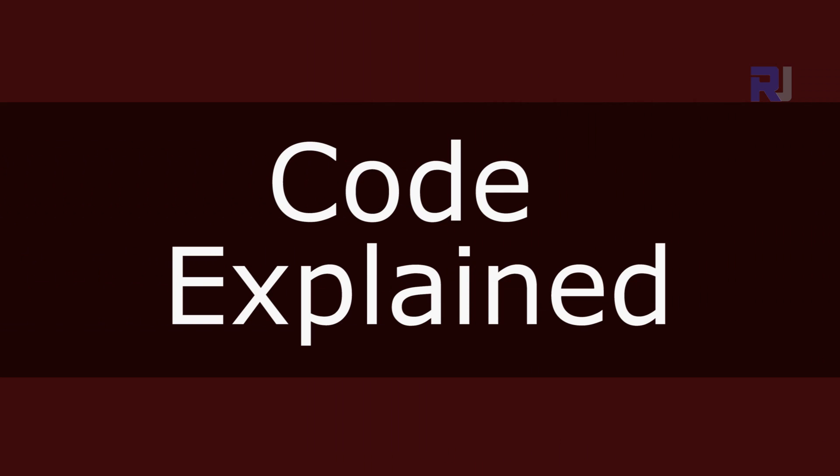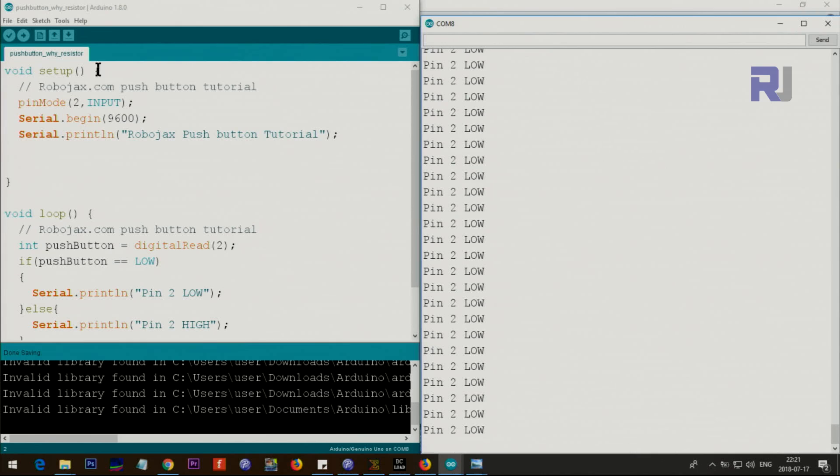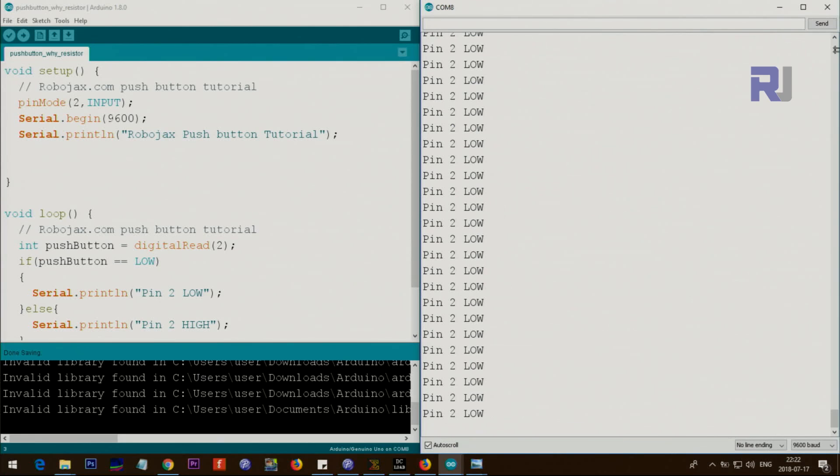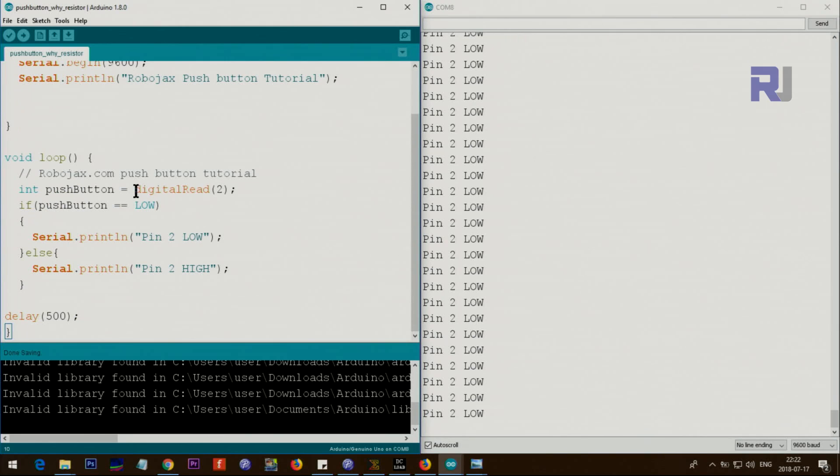Now let me explain the code. In the setup I've set pin 2 as INPUT because we are using pin 2. Then we initialize the serial monitor — the monitor you open by clicking 'Show Serial Monitor' — with 9600 baud. This value must match at 9600 baud, otherwise you won't be able to read it. This is just an informational text. Inside the loop, we read pin 2 using digitalRead and store the result in an integer variable called pushButton.